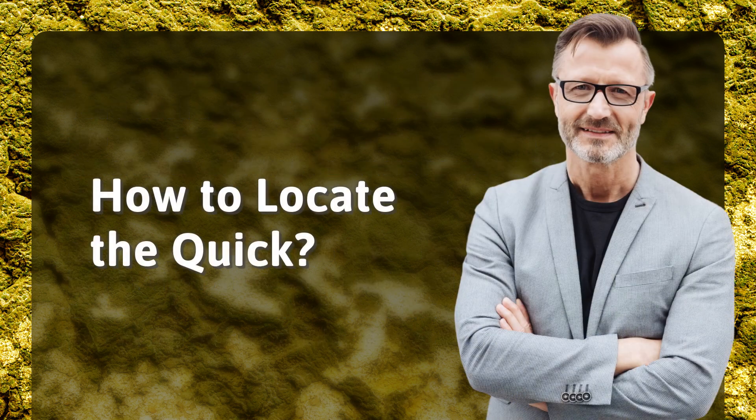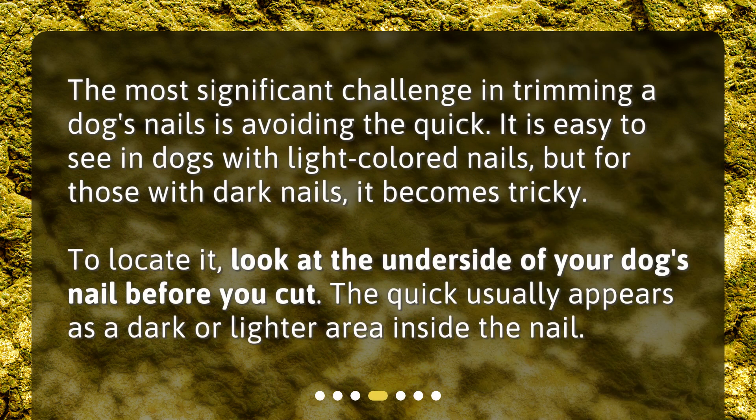How to locate the quick: The most significant challenge in trimming a dog's nails is avoiding the quick. It is easy to see in dogs with light-colored nails, but for those with dark nails, it becomes tricky. To locate it, look at the underside of your dog's nail before you cut. The quick usually appears as a dark or lighter area inside the nail.